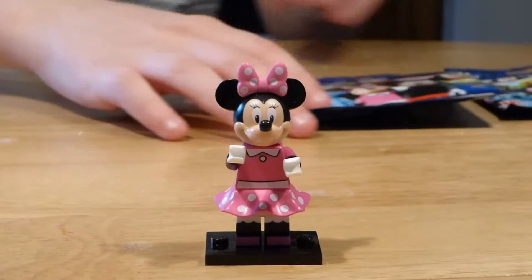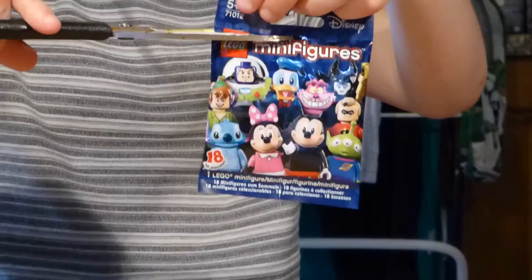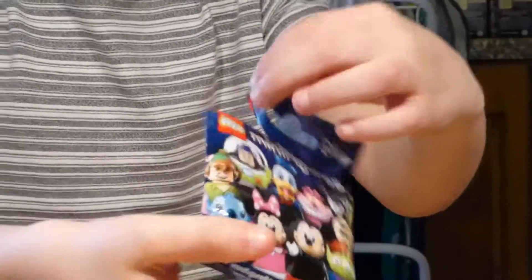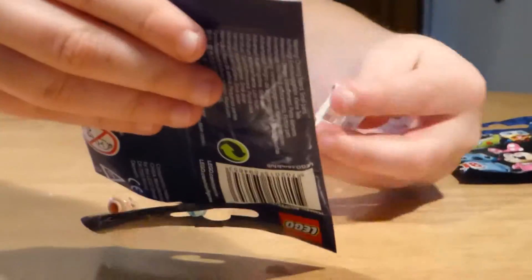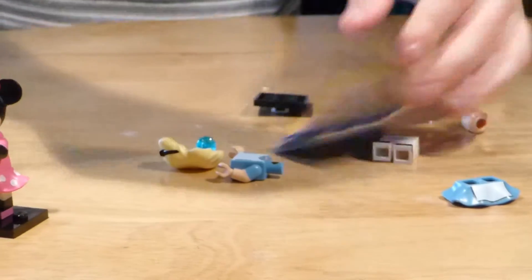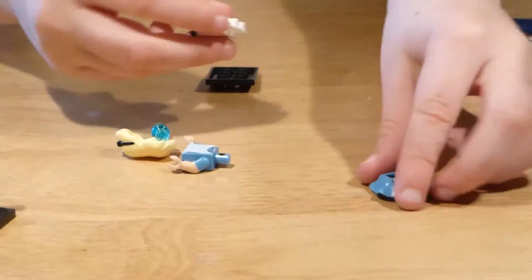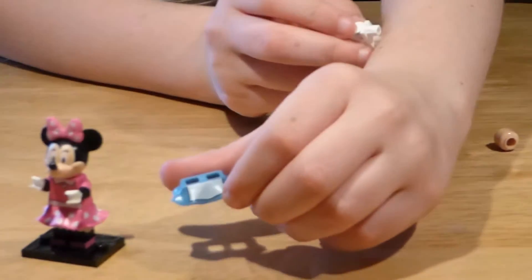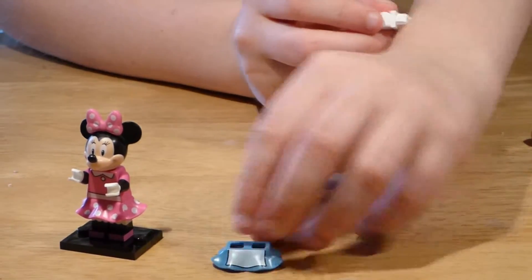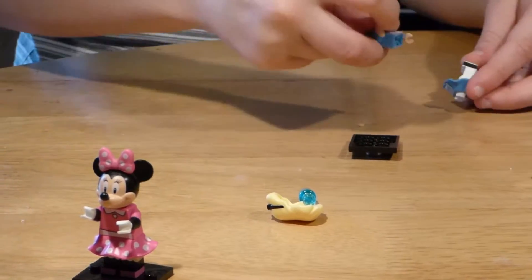Okay, so now the next pack. And it's — oh, it's Alice! Alice has the same kind of skirt as Minnie, you can see. So just build her.